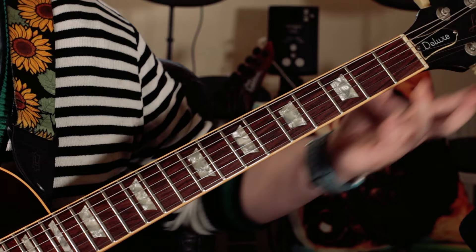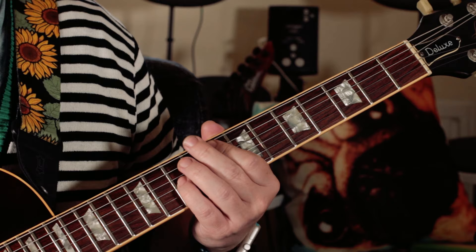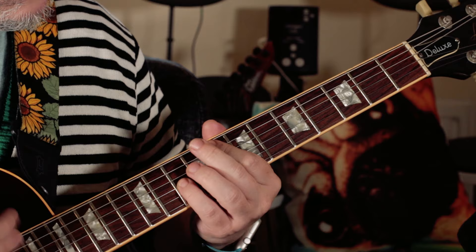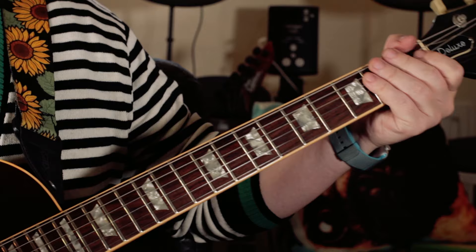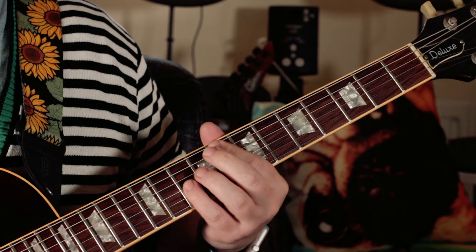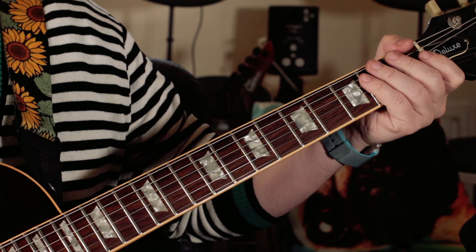There's another little bit in the song where you get a little lick that comes in - it's more of a rhythm part and it's just an F octave. I'm just playing F on eight and F on ten. You hear that coming in about three quarters of the way through the song.